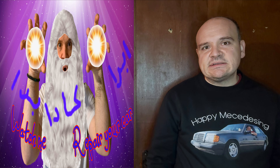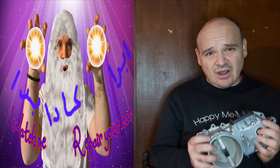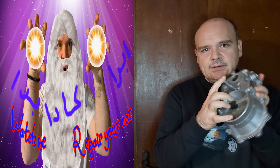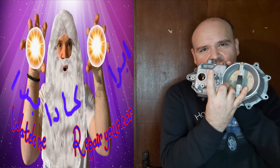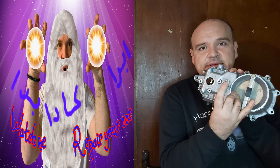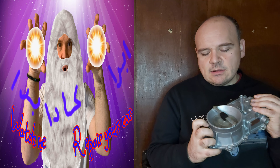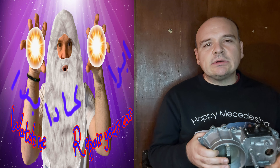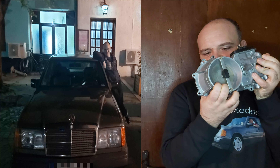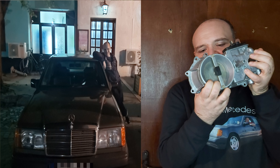If something like this happens to you, start turning the mixture screw clockwise until the car starts. The question was also: how much? Well, for the beginning, approximately two turns — about this much, let's say.